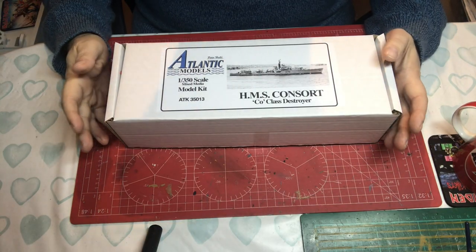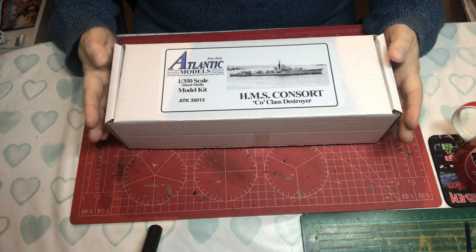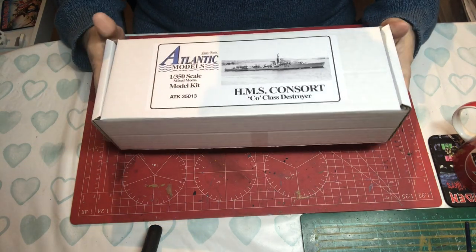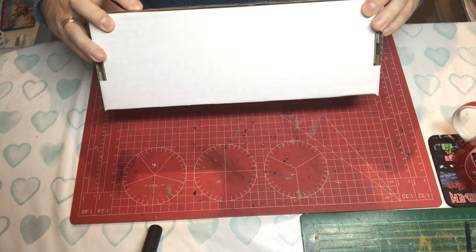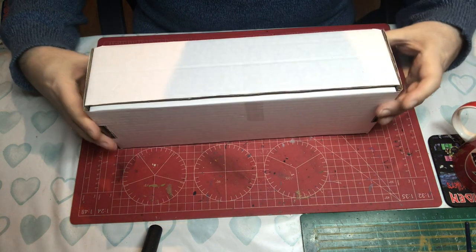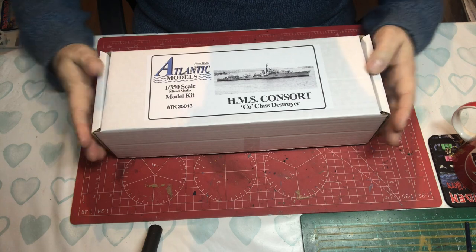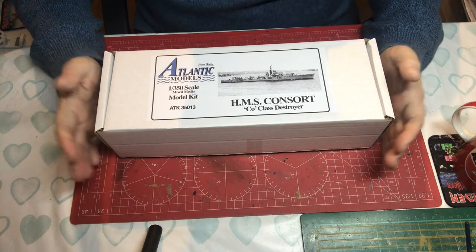When you buy a model from Atlantic Models it always comes packed in a very sturdy cardboard box which could take some proper bashes and the contents would be fine. The lid is taped down to keep it in place, but even without the tape it won't come undone. The way it's folded over means the corners have lots of crush protection — really top-notch packaging.